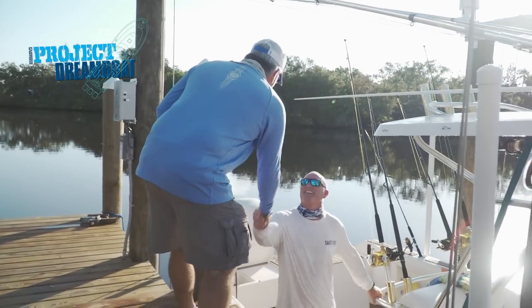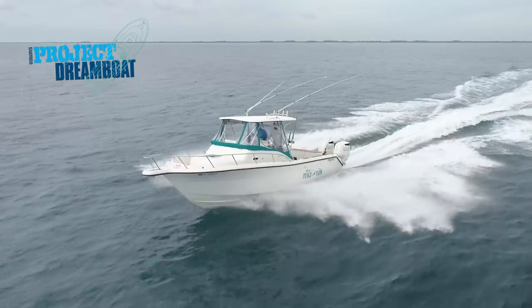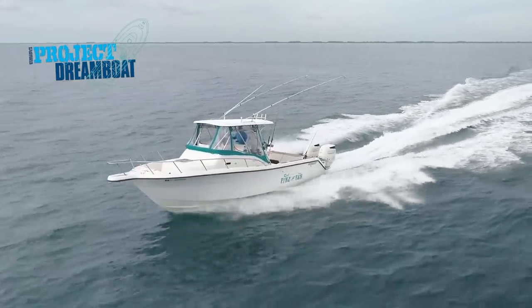George Labonte joins Ken Sandow aboard his custom 28 Pursuit. Now for Ken and his family, this boat would ultimately prove to be much more than just a platform to enjoy water sports aboard.